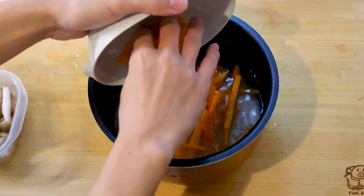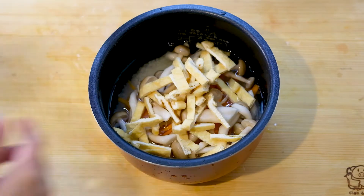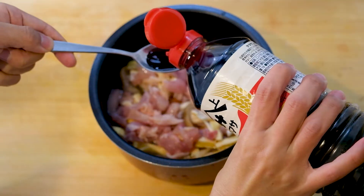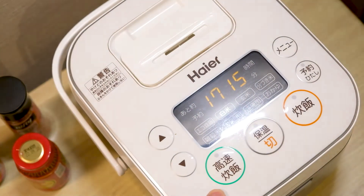Then you just put all the ingredients into the rice pot, put that in the rice cooker, turn it on and wait.